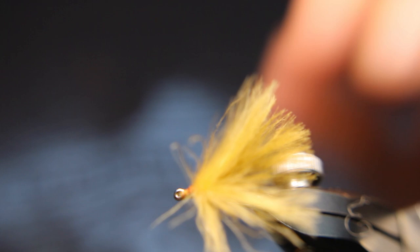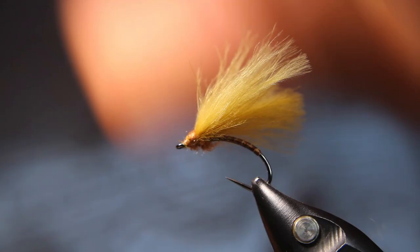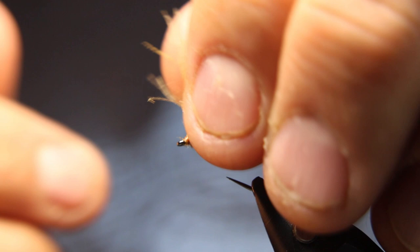If you want, you can split these wings — put one onto either side to make it more of a mayfly look. You want this to be more of a tent for caddis, and for mayfly you'd want it to split.